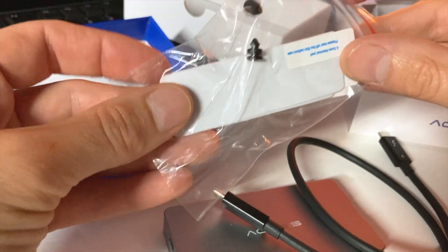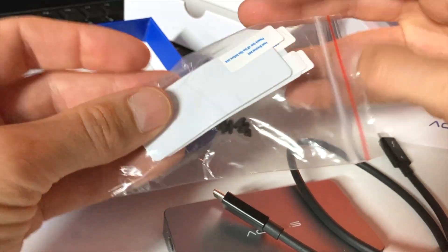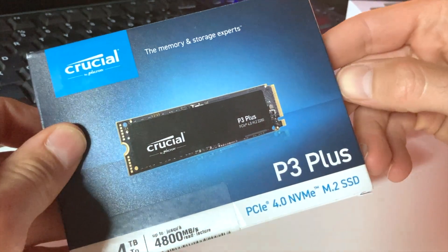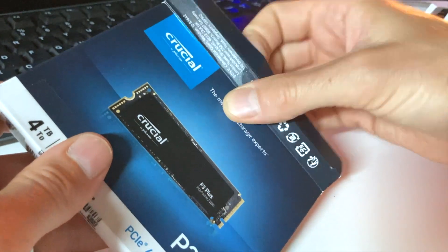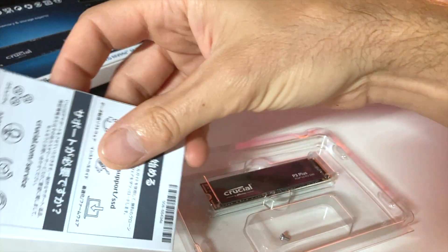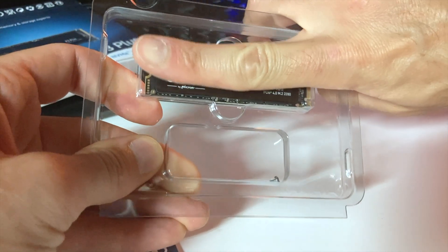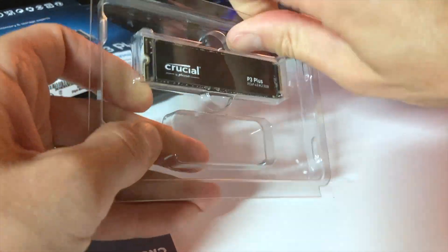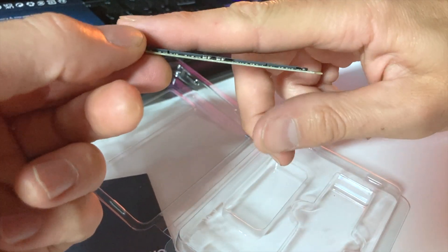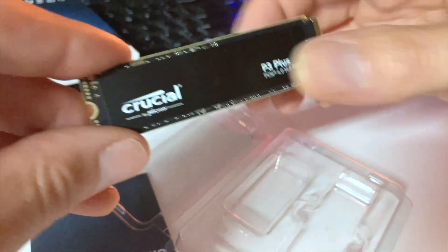It also comes with a little heat sink — this is important. I'm going to put this on the SSD drive before installing it, which will help dissipate some of the heat. Here's the Crucial 4-terabyte SSD. They've made these things so much smaller than they used to be — that's it. Four terabytes is going to fit on something about the size of my finger.